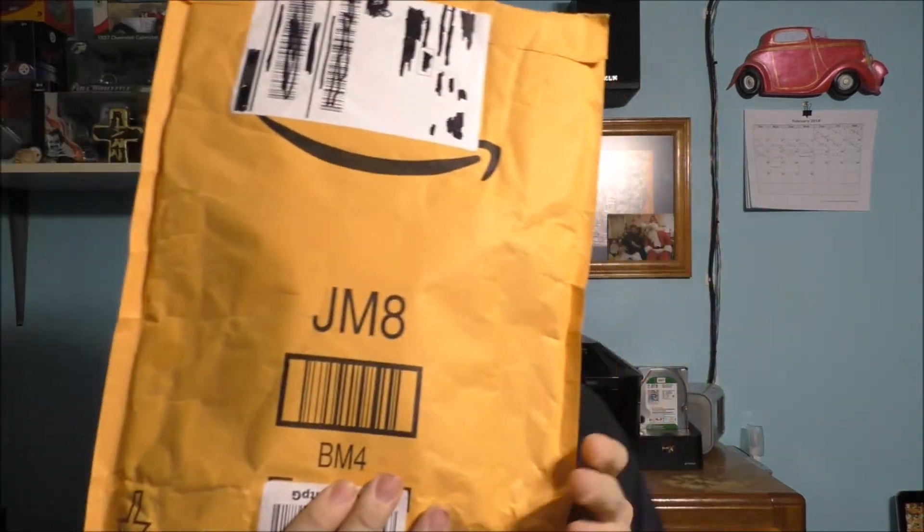Curious on what I have? It's an Amazon package. I already know what's inside this package, but maybe you don't know what's inside of it. I'm going to explain what I got — I got some LED light bulbs and something for my brand new computer. And by the way, I did open the package.